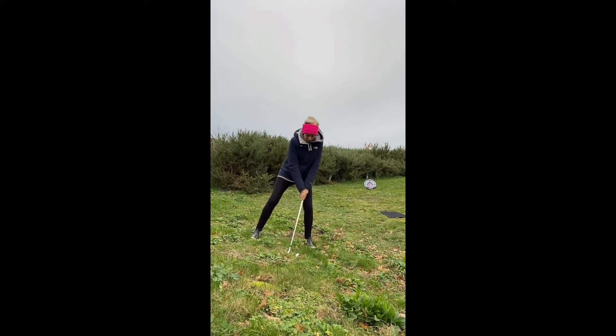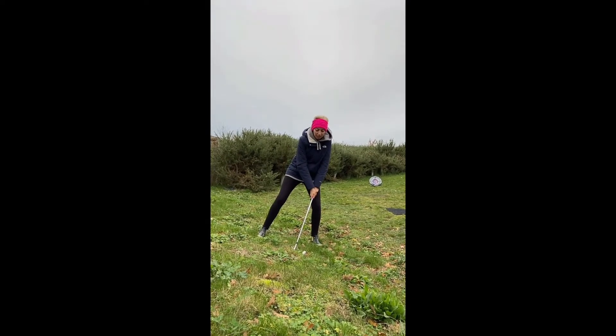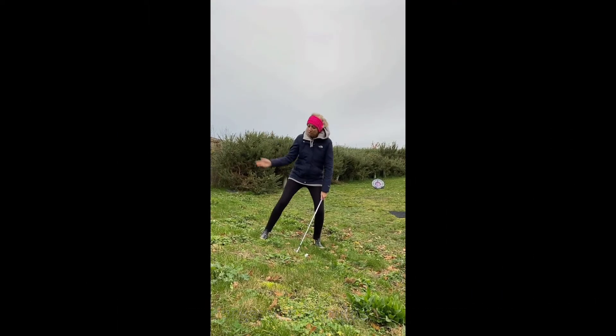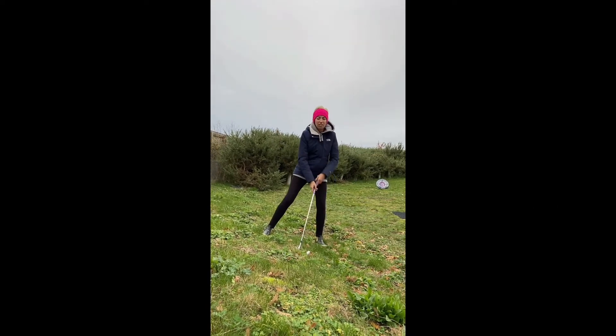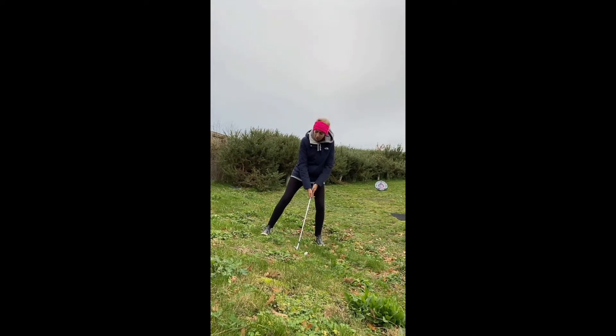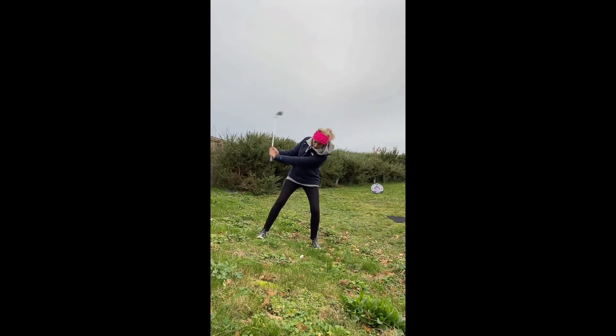So as a result of this, the hands might come forward, and we can see how the club is then becoming de-lofted. Swing wise, just think about a three-quarter swing length for this - it will keep it under way more control as you go through. The balance: the whole weight is going to be on the front foot, and the idea is we swing down with the slope on the way through.